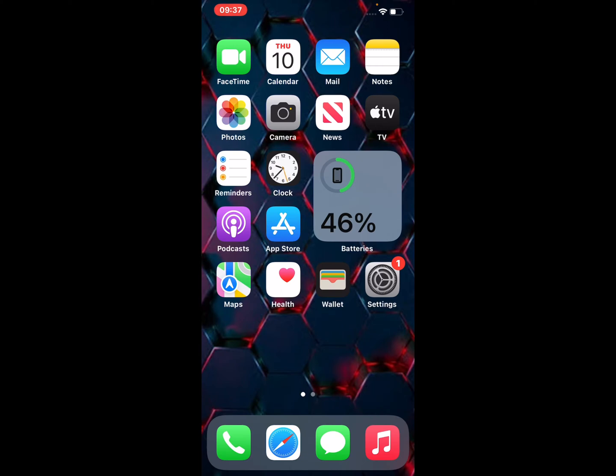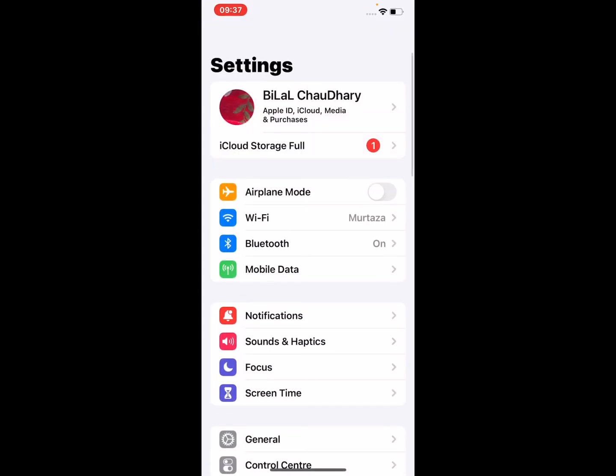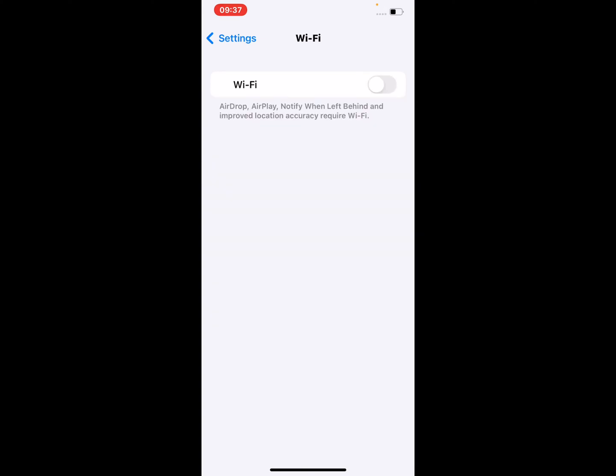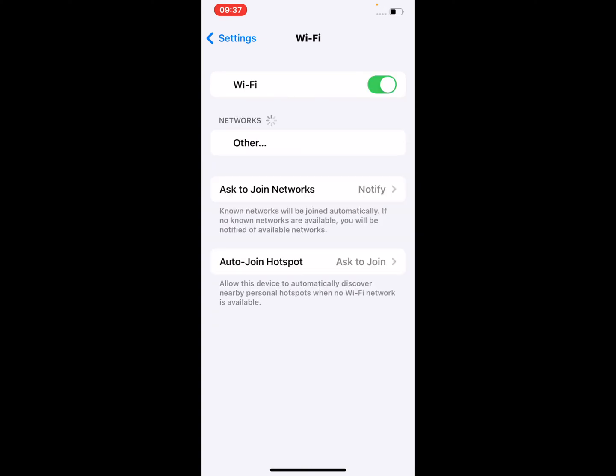Many ways to fix Wi-Fi not working problem on iPhone 13, 13 Pro, and 13 Pro Max. Number one: open the Settings app on your iPhone, tap on Wi-Fi, turn the Wi-Fi toggle off and turn it back on after 10 seconds to fix this problem.